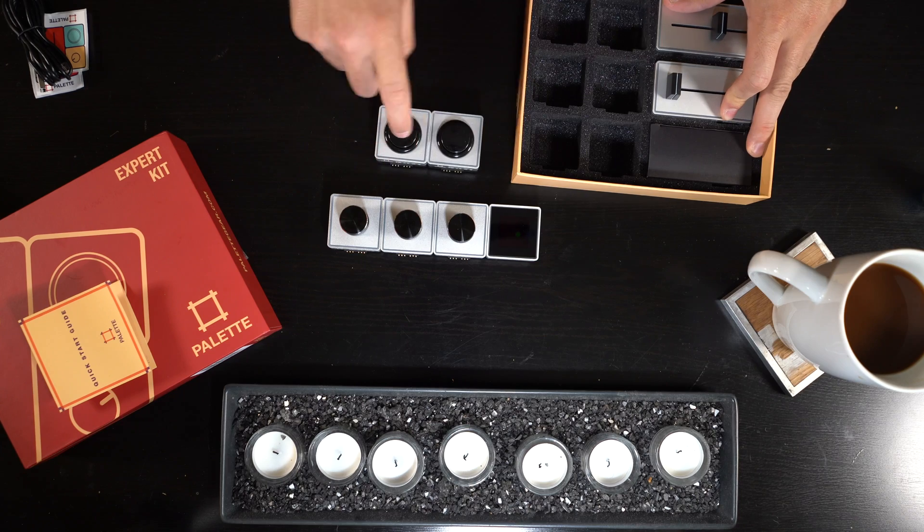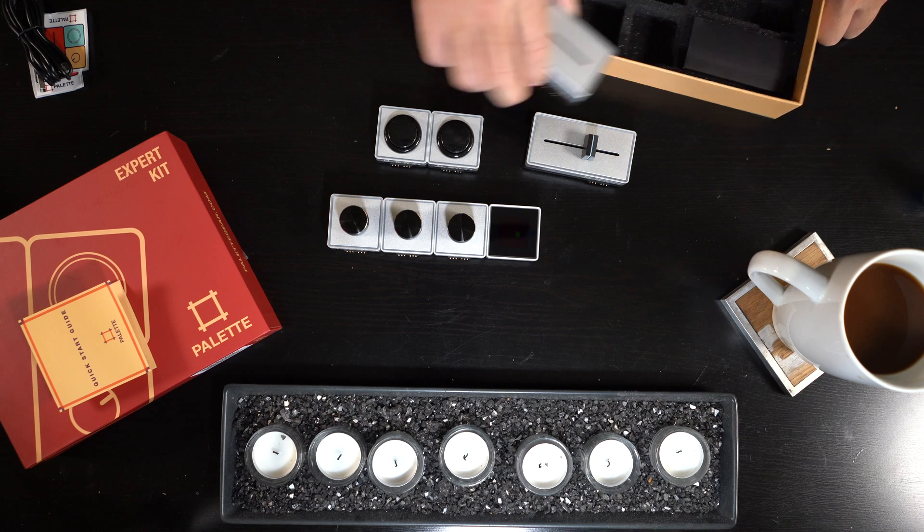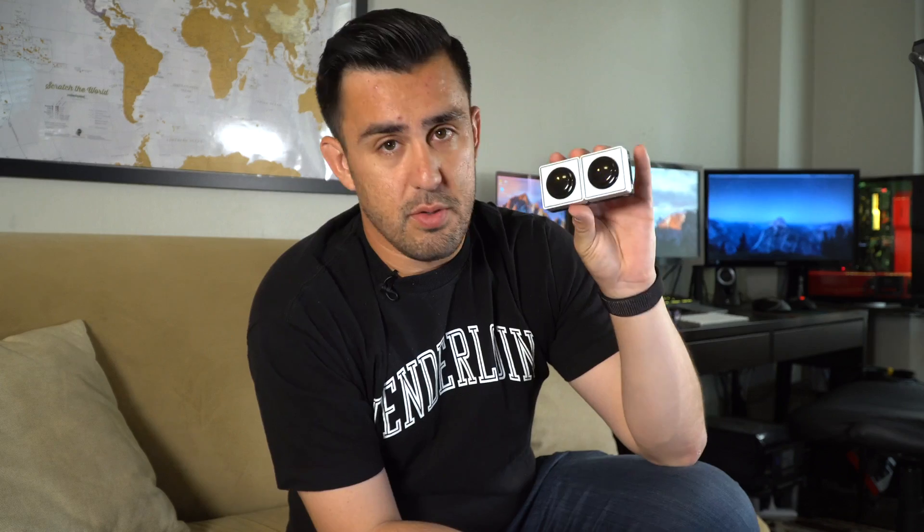You also get two arcade style buttons and two faders. The arcade style buttons are really, really cool — if you've ever gone to an arcade, these buttons just give you a very tactile feel. That sound is very nostalgic. And then there are the two faders — I was a DJ for a while, so I like to call them faders.